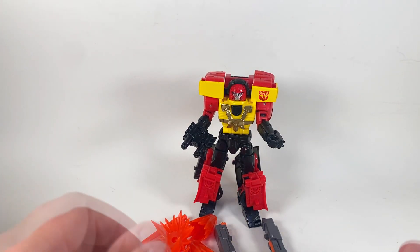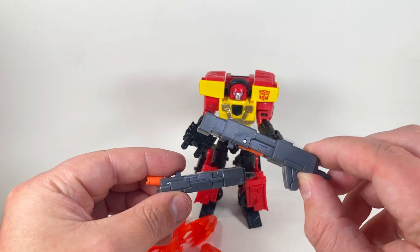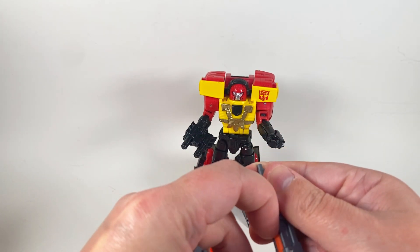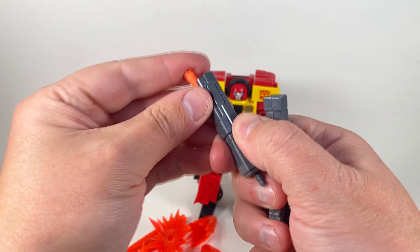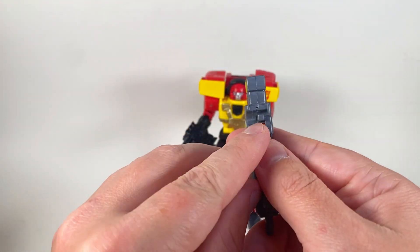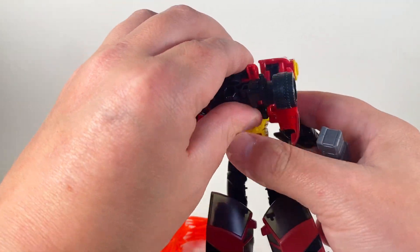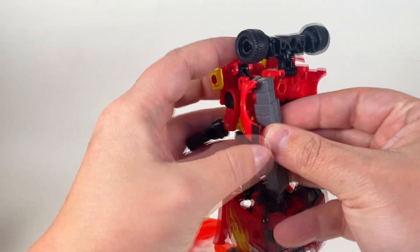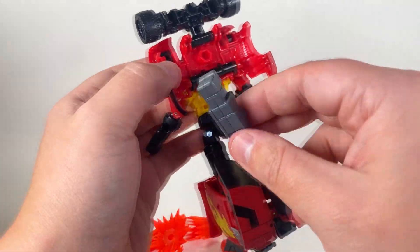Now that I have everything out of the box, let's see what comes in the box. He does get the two rifles that he uses at the end of Armada when he's fighting Megatron, or Unicron. These have little pegs — they pop out like that. That's awesome. They are able to be stored on his robot mode. There's a little peg right there and a little cutout right there. There's a little groove right in the back. They don't stay very well, but you are able to throw them back there if you want to.